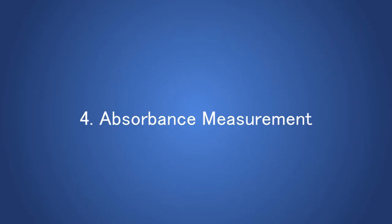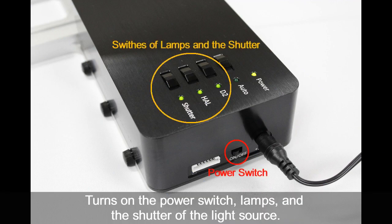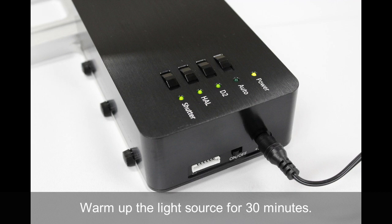Let's test the system with the absorbance measurement. Turn on the power switch, the D2 and halogen lamps, and the shutter of the light source. It is recommended to warm up the light source for about 30 minutes before starting the measurement.